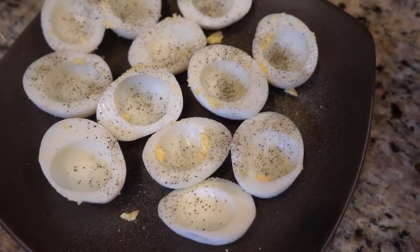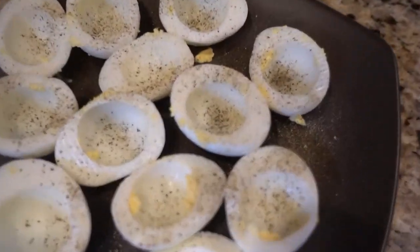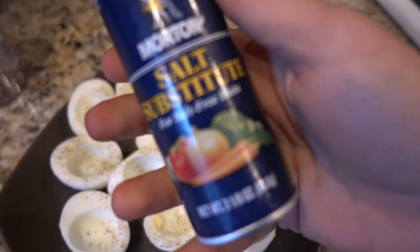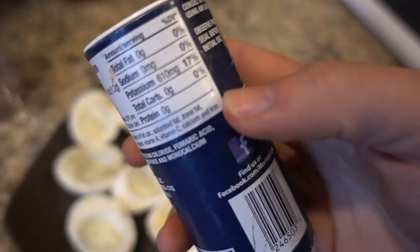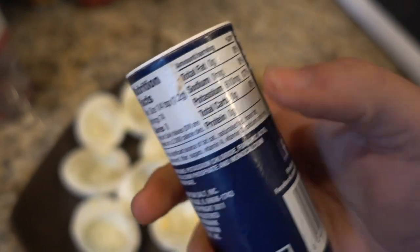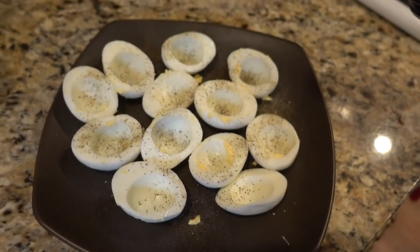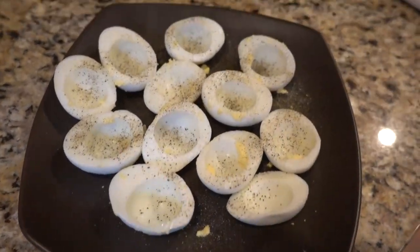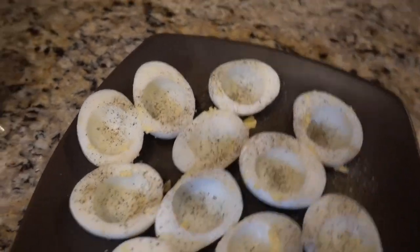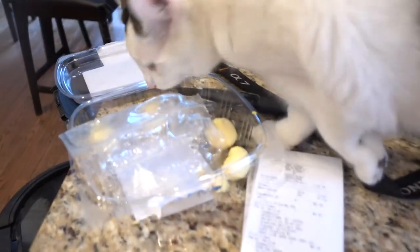Since we already worked out, my next meal is six egg whites. I already added pepper, but you can also add salt substitute — it is pure potassium so there's no sodium in it at all. You can find it at any food store. Make sure you save your yolks — kitties and doggies love them!